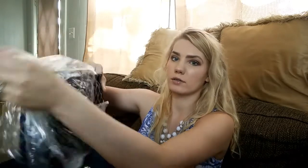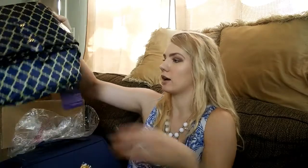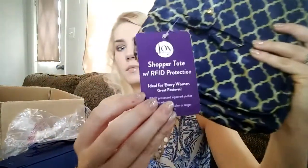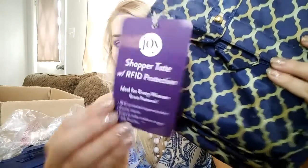Everything comes super cutely wrapped as well. This one actually has her tag on it — I got these as a gift. It says 'Joy Mangano Shopper Tote' — it's a shopper tote with RFID protection. Oh my gosh, these bags are even cooler than I realized!